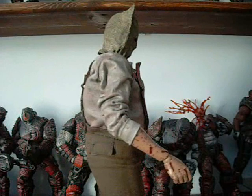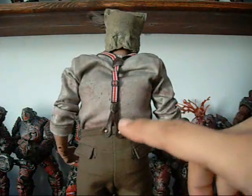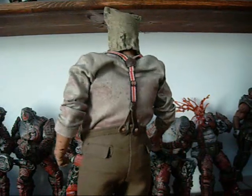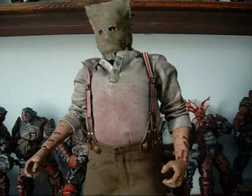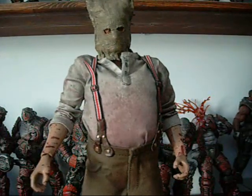One thing I want to note about the figure is that the buttons on the suspenders do stick out a little bit and have a tendency of popping off, which can be incredibly annoying trying to pop them back in. You need nails or a pair of tweezers on hand to do it.